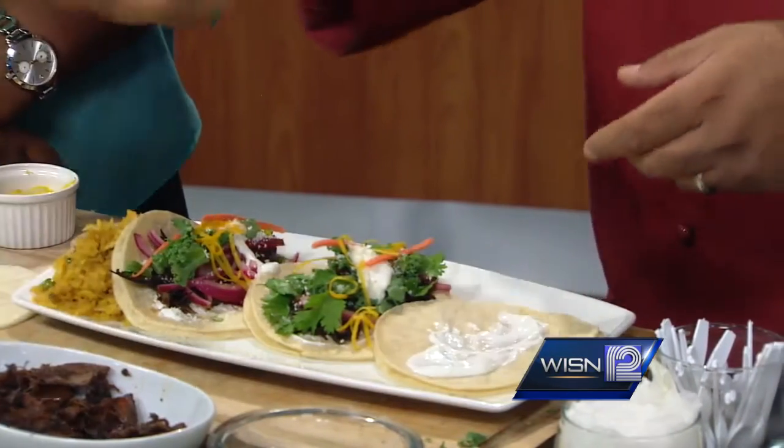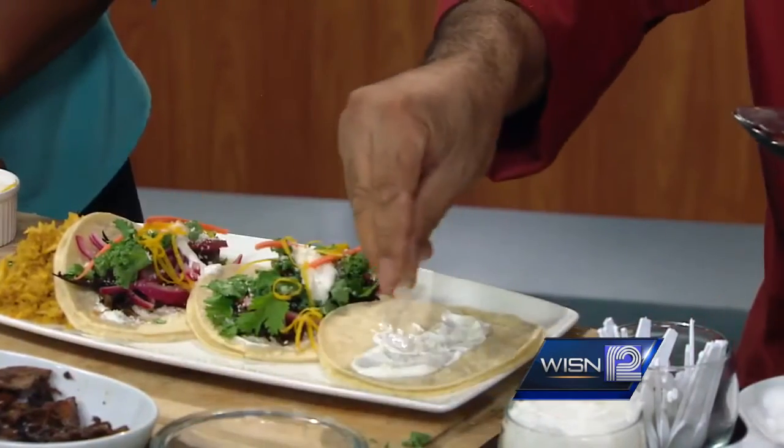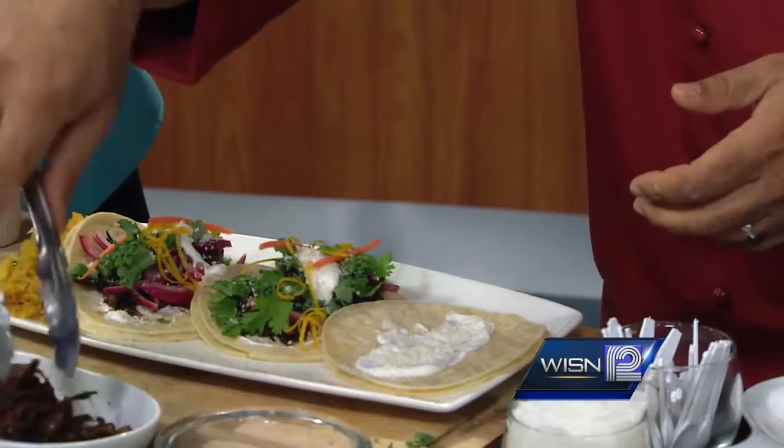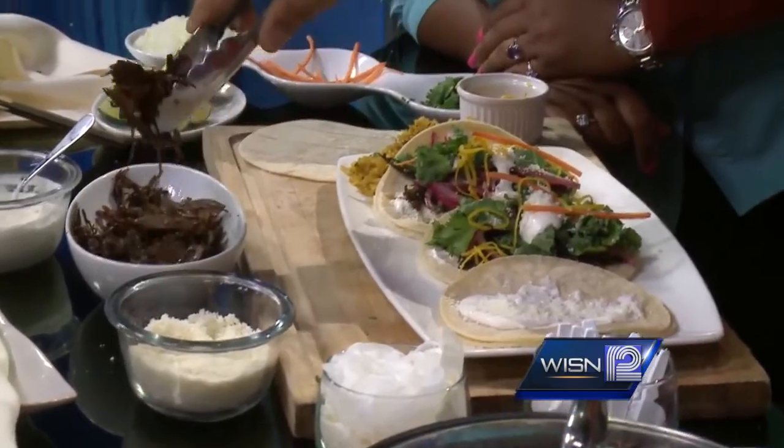Exactly. Now at the same time, you have the natural glue, we are going to sprinkle a little bit more cotija — just a little bit. Look at this gorgeous color. You remember how we started with those, what color they were. This is the pomegranate and the natural caramelization.